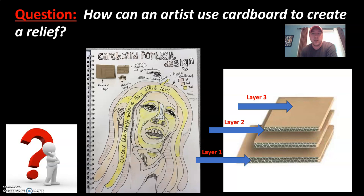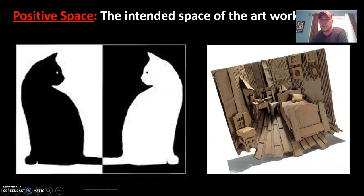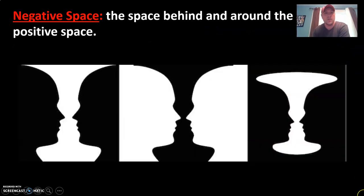I really like this slide, so I hope you cycle back to it as a reference. Positive space is the intended space of the artwork — the cardboard you cut and layer is going to be your positive space. In the bottom right image, it looks like a reference to a famous Van Gogh painting; the positive space is the bedroom itself — the bed, the walls, the floor. What's interesting about the image of the two cats is that depending on your viewpoint, the black cat could be the positive space and the white the negative, or vice versa. So depending on your viewpoint, you can see positive space in different areas of the work.